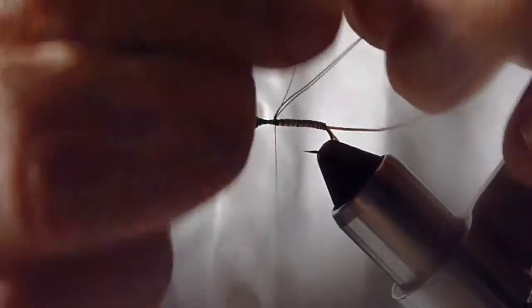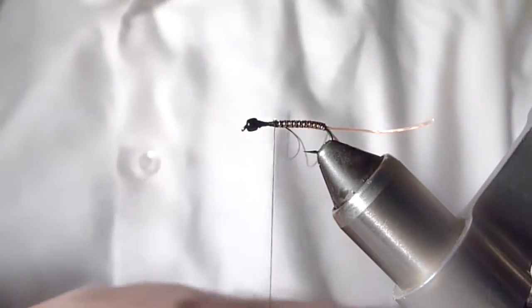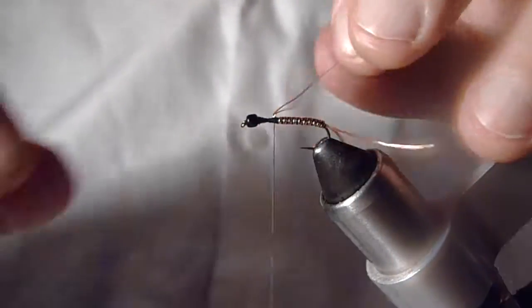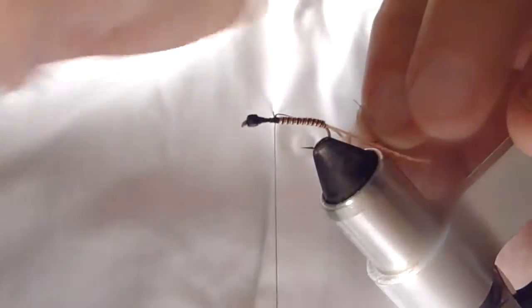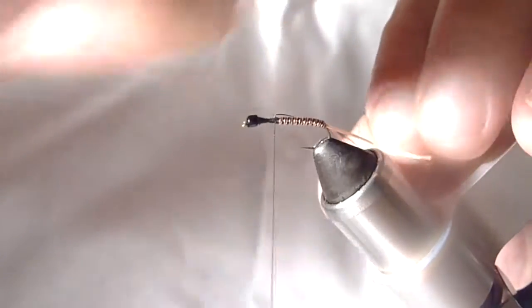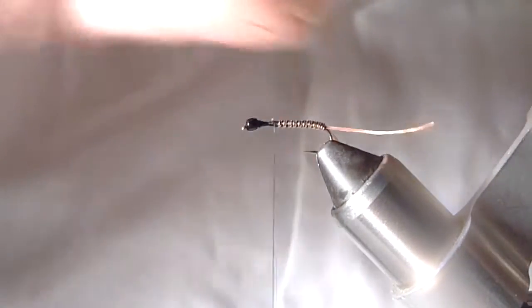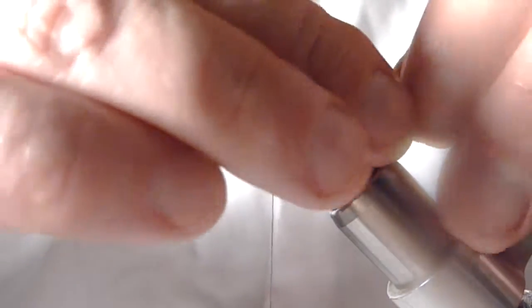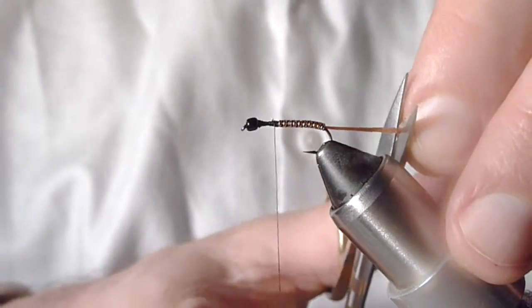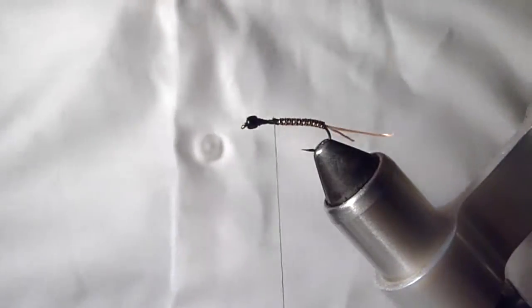I tend to always wrap in front just to make sure everything's locked in. Now that French tinsel will need to trim out, and the two wires we can gently helicopter off. Get rid of those pieces. That tail is a little long so I'm just going to trim that — that looks nice.